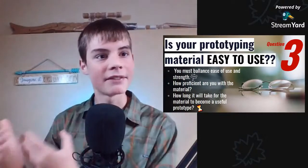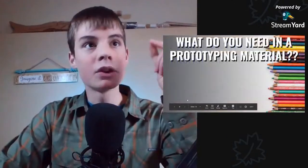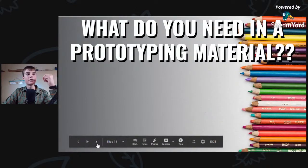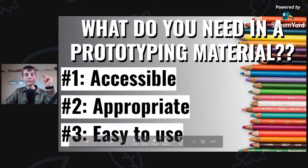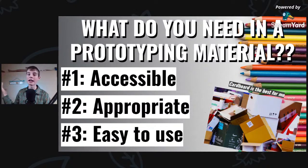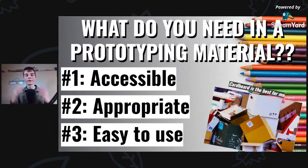So let's review: what do we need in a prototyping material? A 3D pen is pretty good for prototyping versus a 3D printer because you can use your hands and quickly get ideas into the real world. Remember: it needs to be accessible, it needs to be appropriate, and it needs to be easy to use. Cardboard is my favorite — it can just be junk that you glue all together, and that is how you get to your finished model.